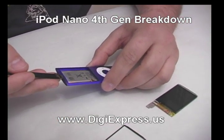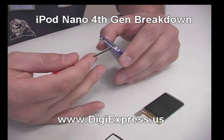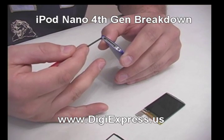Pry up the battery so that it is free from the adhesive. Remove the two screws from the bottom and pry out the plate.